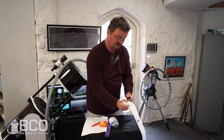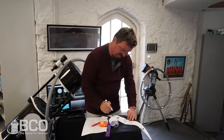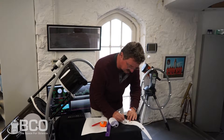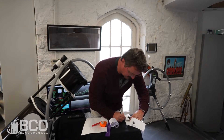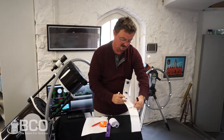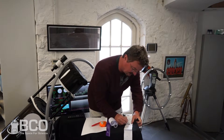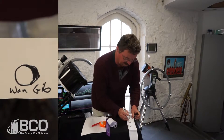Then between first quarter and full moon, you have a waxing gibbous. A waxing gibbous is like a reversed waxing crescent — the dark part is a crescent and the light part is kind of oval shaped. Then on the other side of the full moon, halfway between full moon and third quarter, you draw a waning gibbous, with the dark part on the other side.